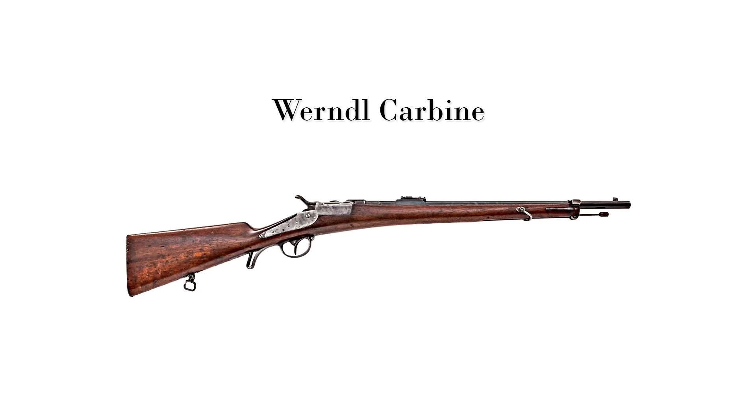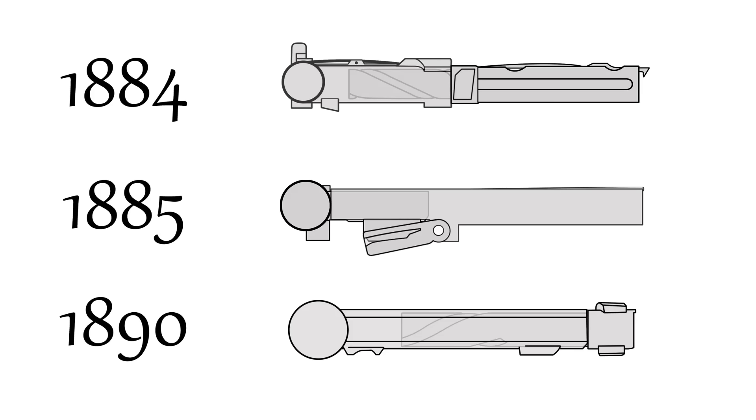From 86, 88, 90 — all these years of adoptions and changes with the straight pull long rifle — the cavalry, the pride of the ground forces, were still carrying single-shot Wurndel carbines, because that's the only thing that they could get that was light enough. With all those issues combined, the Rifle Commission asked OWG directly if they had any solutions. Perhaps with some pride, Ferdinand Mannlicher only had to dust off his original 1884 straight pull rotating lock system.